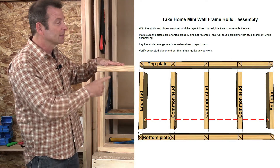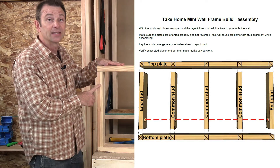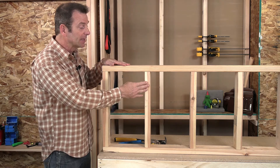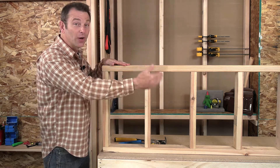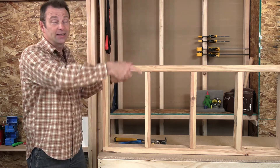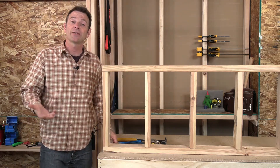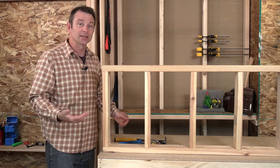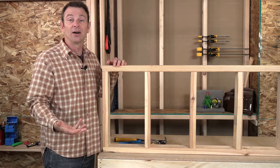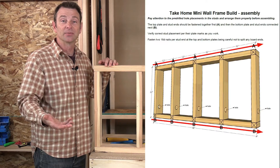We'll call these studs. There's a stud at the beginning, a stud at the end, one exactly in the middle, and then one at every 12 inches — so at one foot, two feet, three feet, and then at the end it's four feet. If you have a tape measure, the easiest way is to place these studs lined up or centered on those foot measurements.